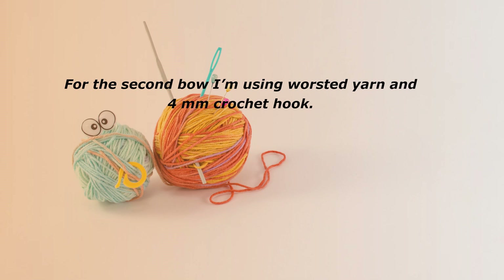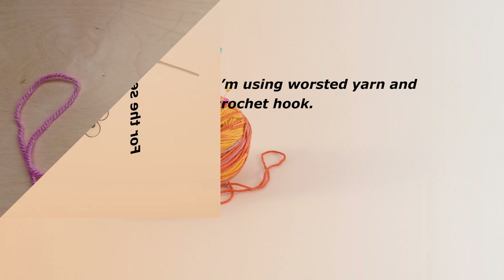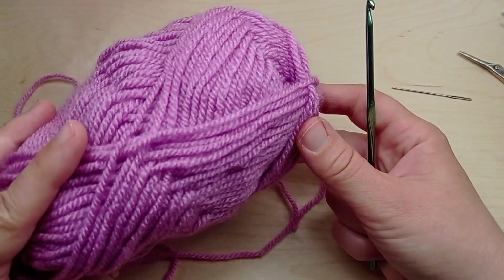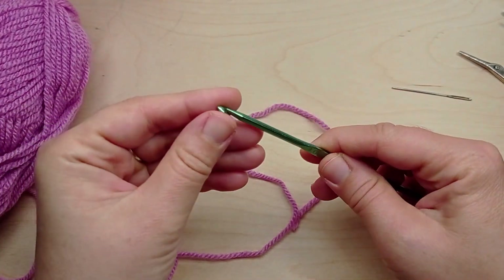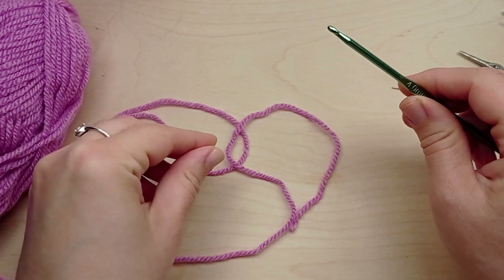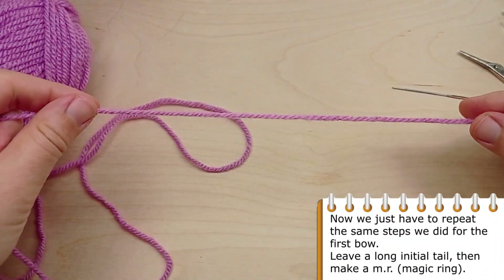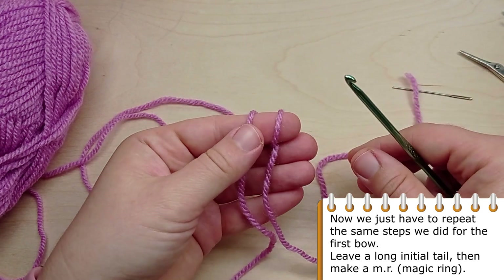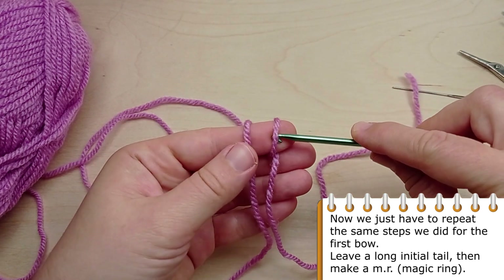For the second bow I'm using worsted yarn and a 4 millimeter crochet hook. We just have to repeat the same steps we did for the first bow. Leave a long initial tail, then make a magic ring.